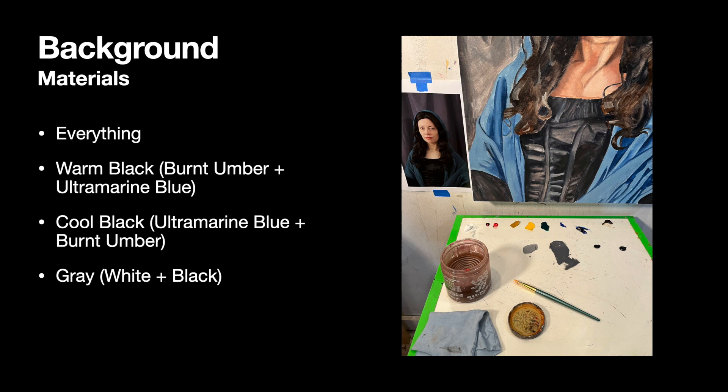If you want to do all of this work in one painting session, you can set up your whole palette. But if you are only going to have time to do the background, just make sure you have your warm black — which is a mixture of burnt umber and ultramarine blue — plus your cool black, which is ultramarine blue and burnt umber. That way you can mix up some gray. Start with the white and then gradually add the black to it to make it darker. I recommend having a light gray and a medium gray.